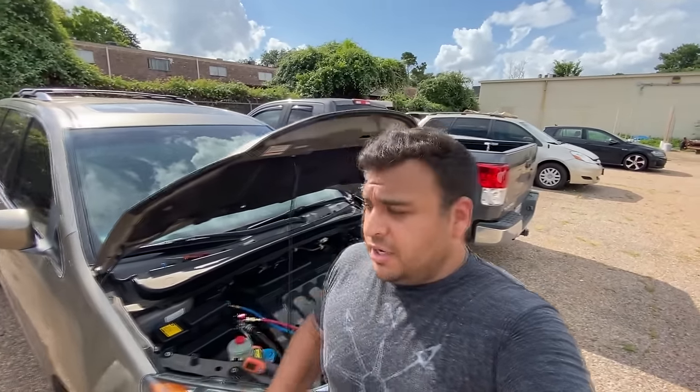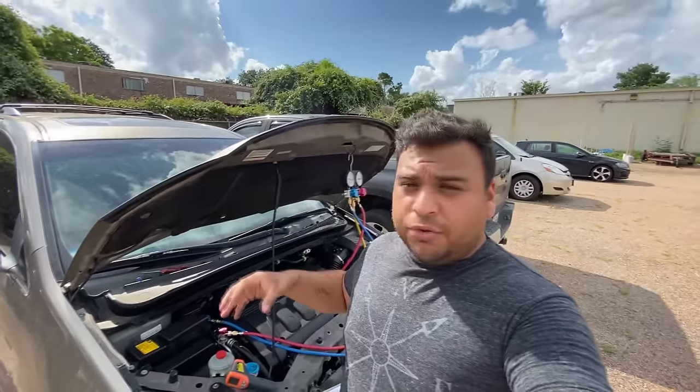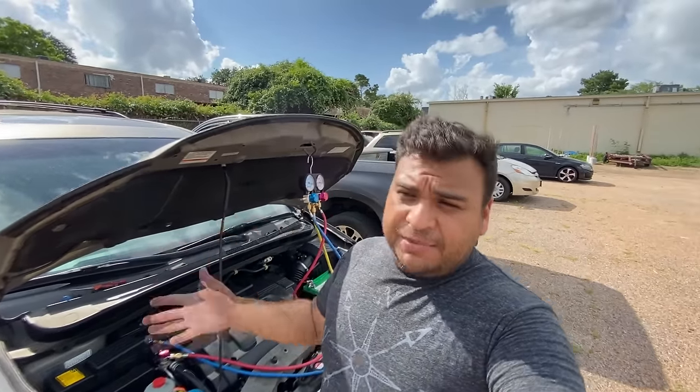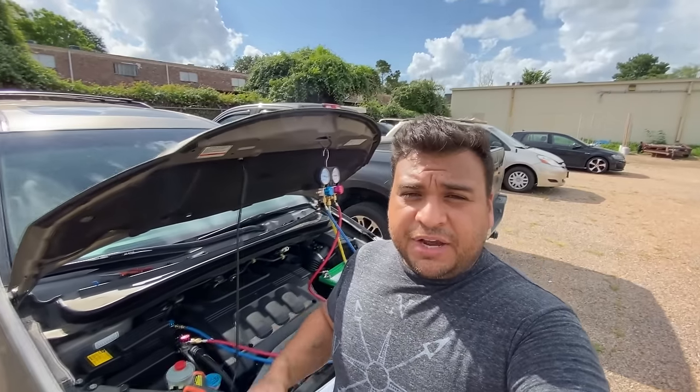The shop already replaced the AC compressor. Whenever you would turn the vehicle on and turn the AC on, it would actually blow the refrigerant out past the relief valve on the back of the AC compressor. They did a diagnosis, though I'm not really sure how they concluded the compressor was the problem, but even after replacing it, it still did the same thing — so they called us out to take a look.